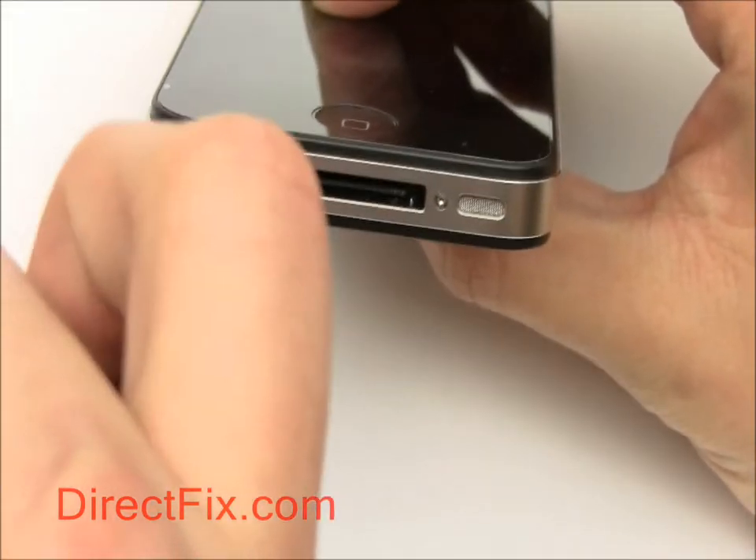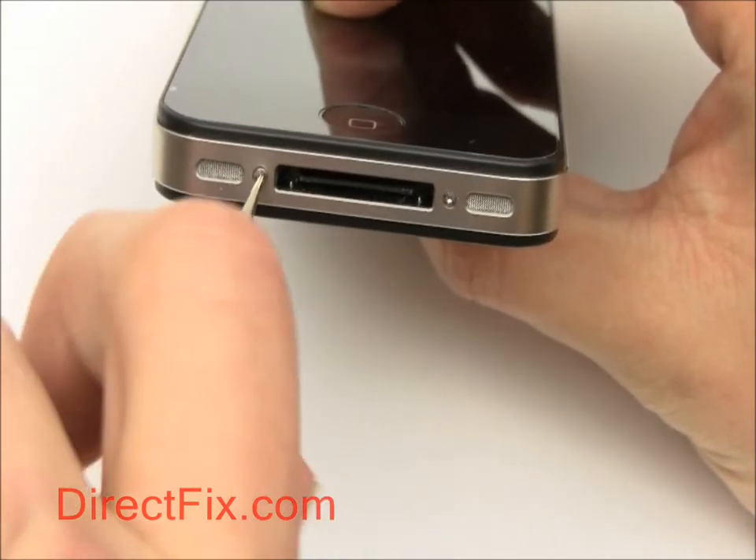Using a Pentalobe screwdriver just as you would any other screwdriver, simply remove the 5-point Pentalobe screws.